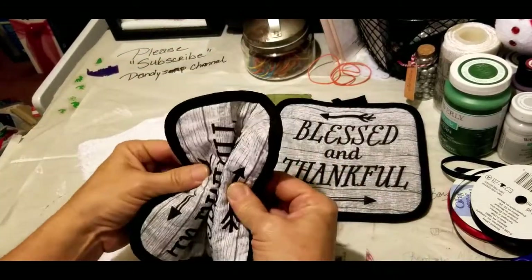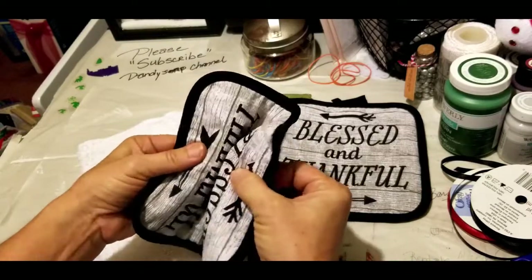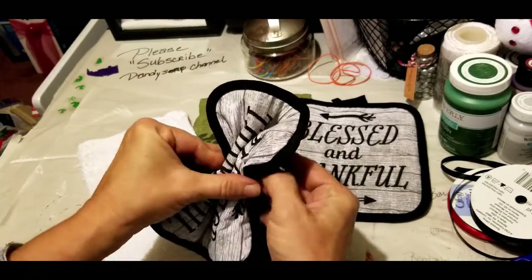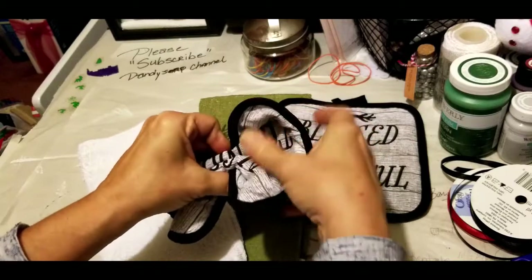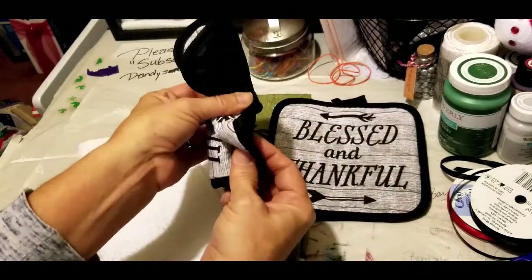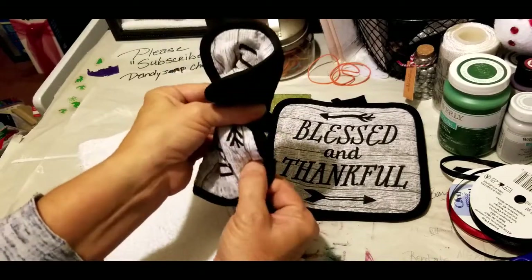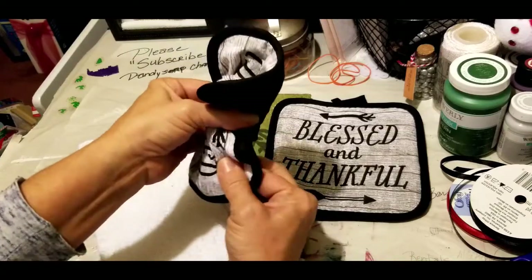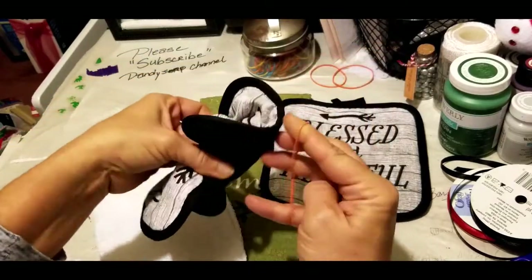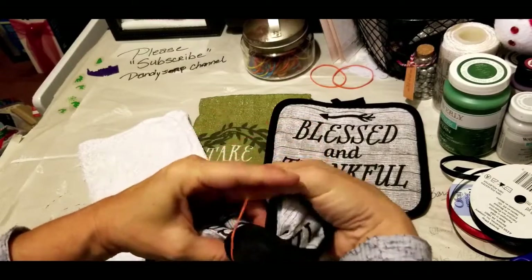We're going to make our accessories first. Take one of the pot holders and gather it up. When you gather this together, press them just like that — you want one half coming forward and the other half going backward. It doesn't have to be perfect, just one forward and one backward. Go ahead and put your rubber band on that and make it just snug as a bug.